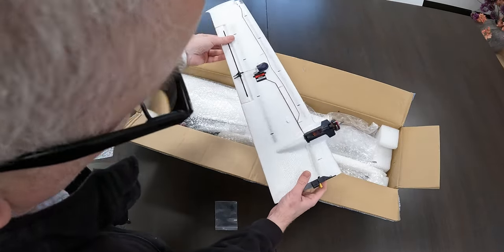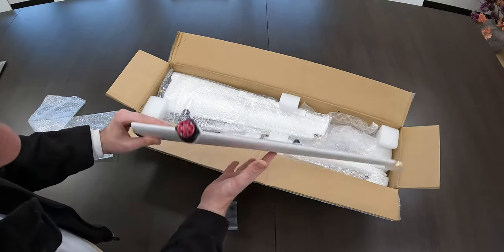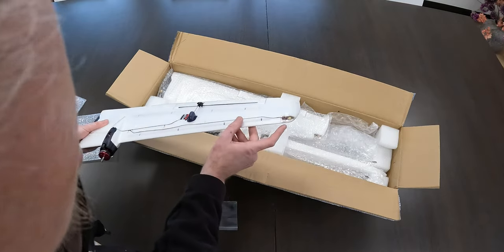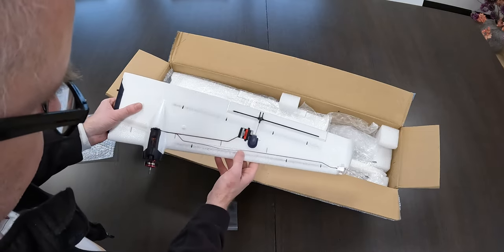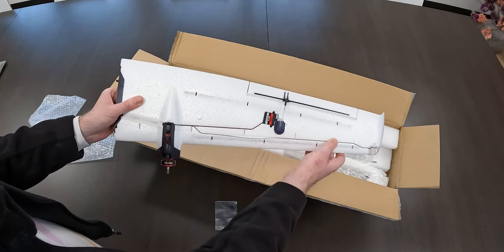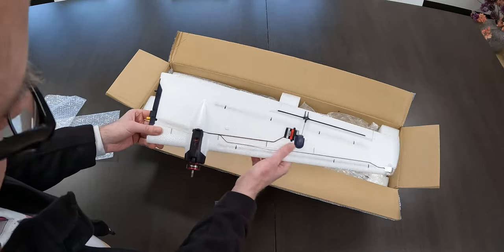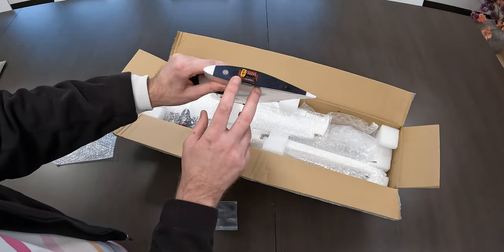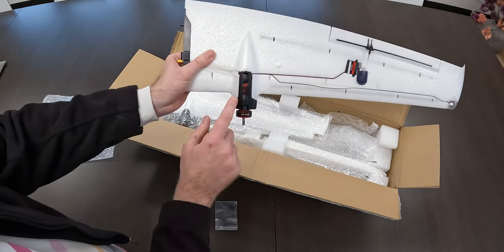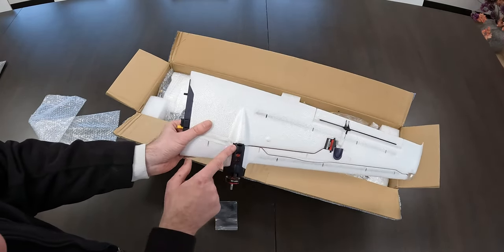The wing comes mostly pre-assembled. The motor is already in place, hinge already in place, servo already in place, and even the linkage is already in place. There's an LED over here, already in place. The wiring is a little bit loose — I'd say put a length of clear tape over this wire, otherwise it'll be flopping around. You've got an XT30 for the power of the motor. The ESC, the speed controller for the motor, is in this engine cowling.